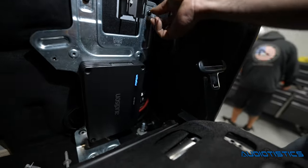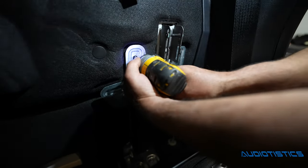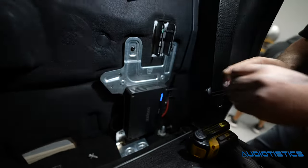Wes is back here putting in the Audison Forza amp, using the factory bracket the amplifier was mounted to, so no new holes in the vehicle at all. Super simple and clean — everything's all original back here.